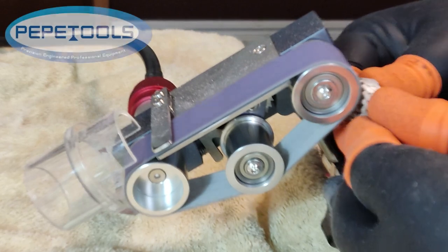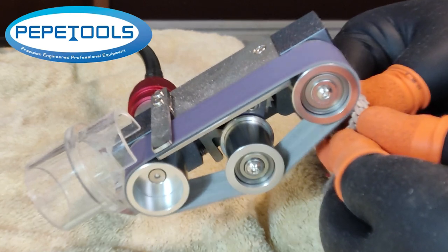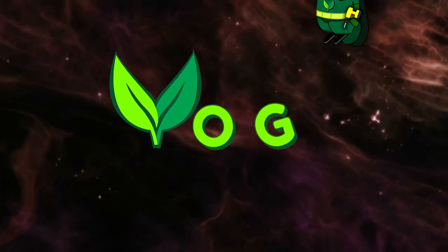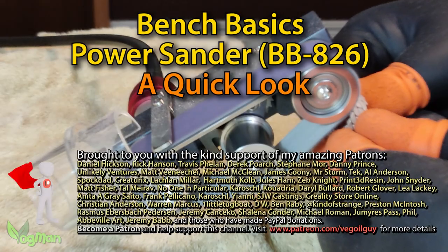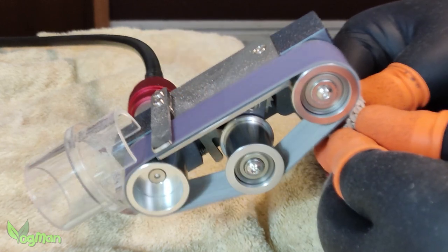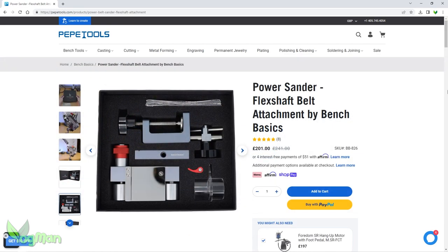Hey guys. PepeTools have been kind enough to donate this bench sander to my channel and genuinely, they've asked for nothing in return. It's made by Bench Basics and you can find it in various places, though obviously it would be rude of me if I didn't say that PepeTools offer worldwide shipping, or so I believe.